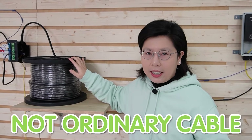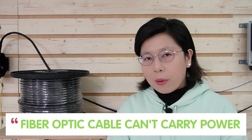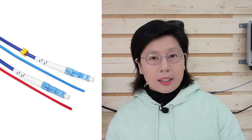This is not your ordinary cable — it's a game changer for outdoor network setups. Normally, fiber optic cables are fantastic for data transmission over long distances, but they cannot carry power. That's the big problem for outdoor installation, where power sources can be hard to come by. Enter the composite fiber optic cable — a hybrid marvel combining fiber optics for data and copper conductors for power.